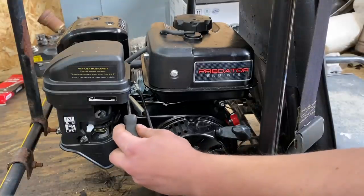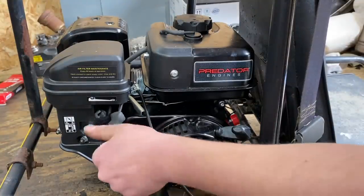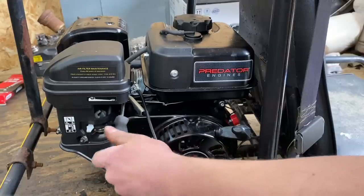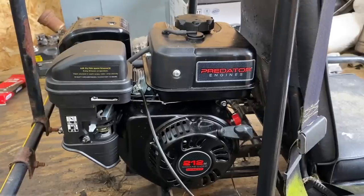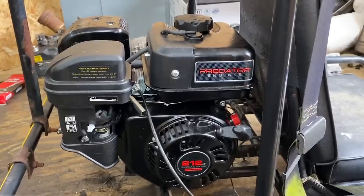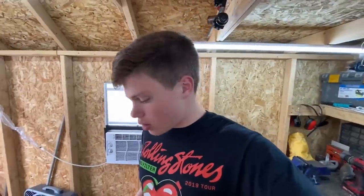We'll do the throttle check to get some more free power out of this thing. Let's see how much farther the throttle will go now. That feels good. I think right now I'm just gonna go run over to the auto parts store and see if they have a 40 chain. If they do, that'd be awesome. I'll catch you guys back once hopefully we have a brand new chain for this thing.